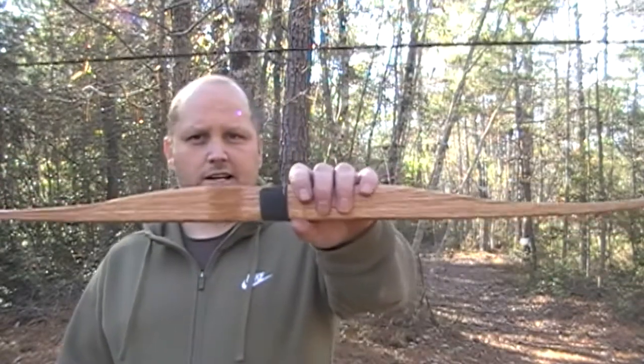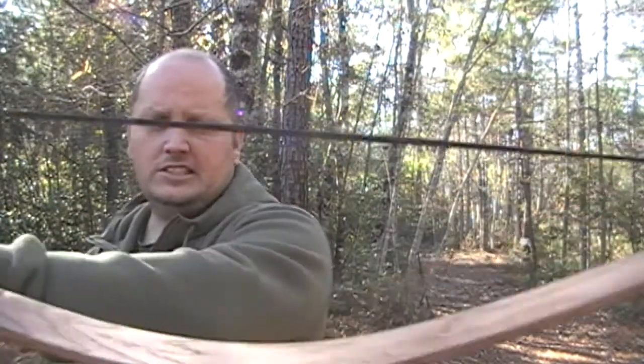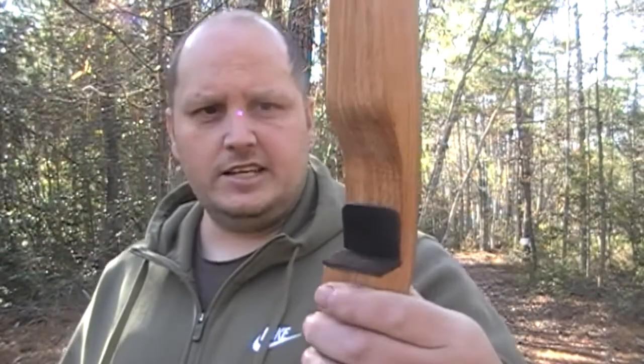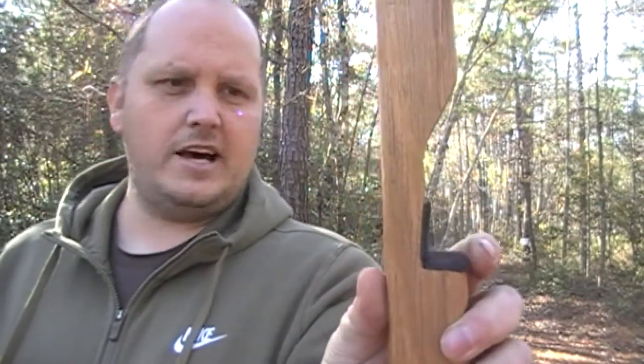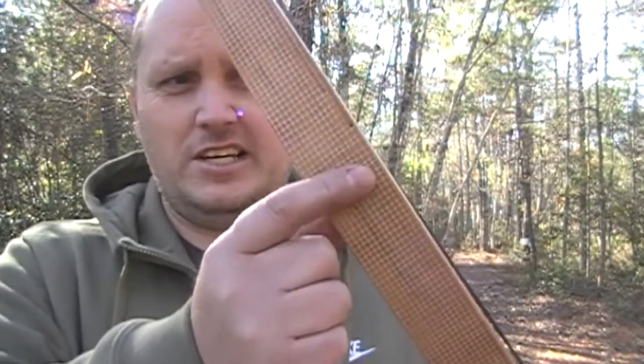I haven't used really any power tools except for a sander — I used a cop install and a plane, and that's basically it. As you can see, here it is right here. The stain I put was pecan. I did everything by hand. The backing on it, I just used fiberglass tape with glue. The string I'm using is actually a string from 60X — it's cut to center.